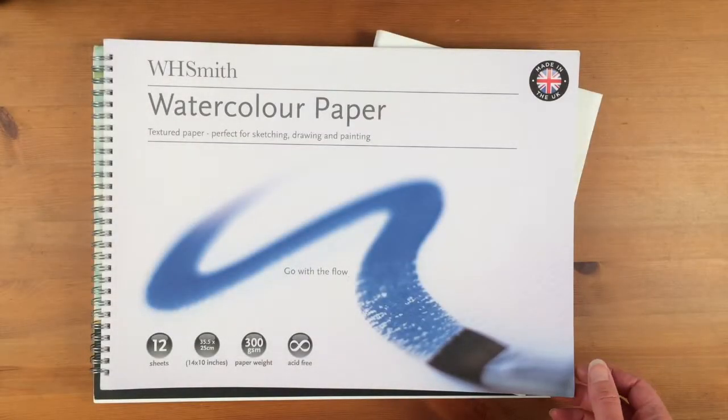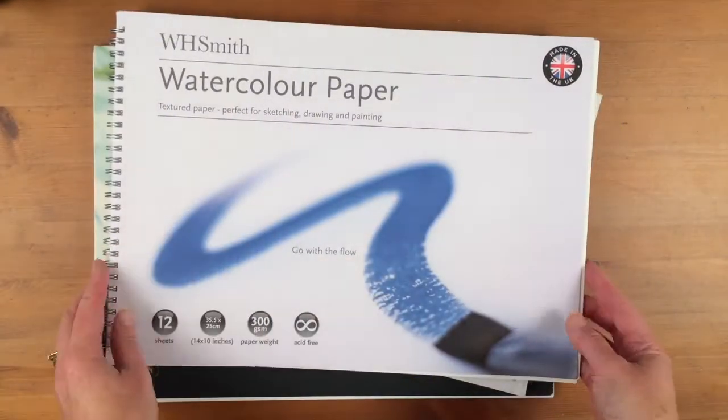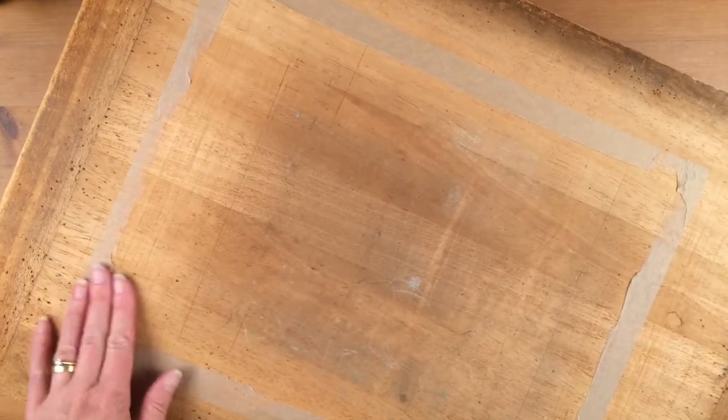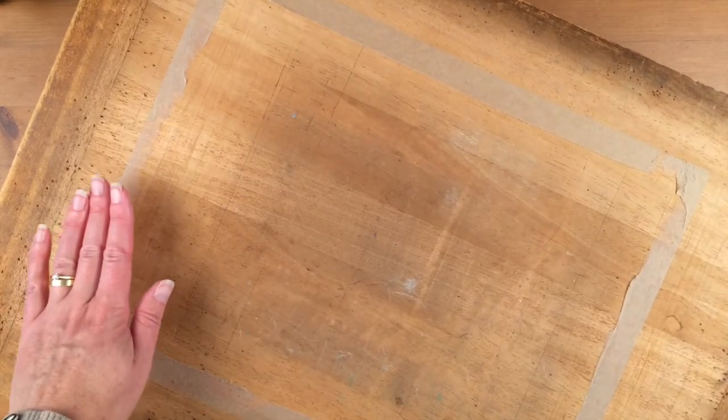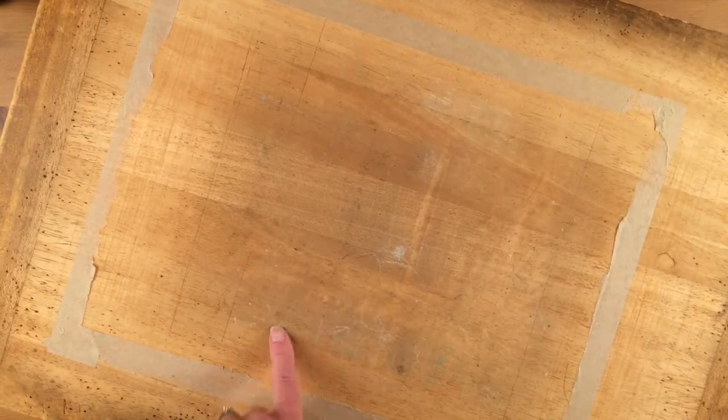For my paintings I use WH Smith watercolor paper. This is 300 grams per square meter, which means it is slightly thinner. You get 12 sheets in the pack, so I cut them out and stick them onto a board — here is said board with tape on that I need to take off. That's stretching the watercolor paper: you wet the paper, put it on the board, and stick it on with gummed paper. If you'd like to see a tutorial on that, I do have one on the channel and I will put a link to it.